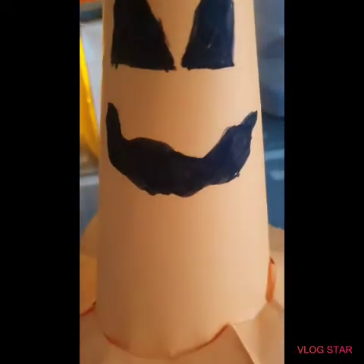We also have this witch hat — it's obviously not quite big enough, but there we go. They're quite easy to make: just some paper, some glue, and maybe a bit of sellotape for extra hold.